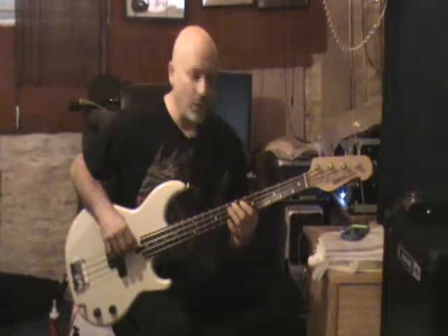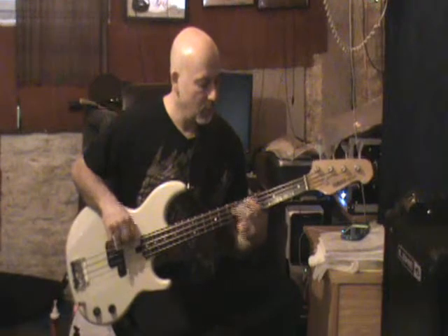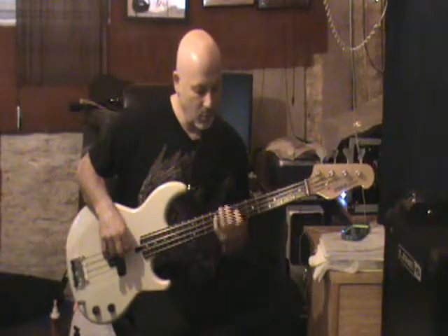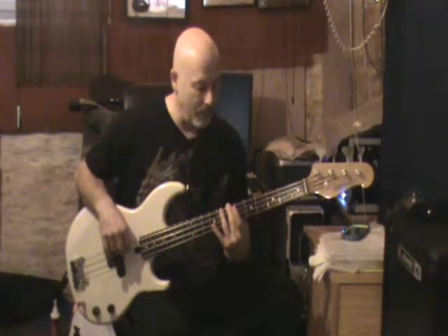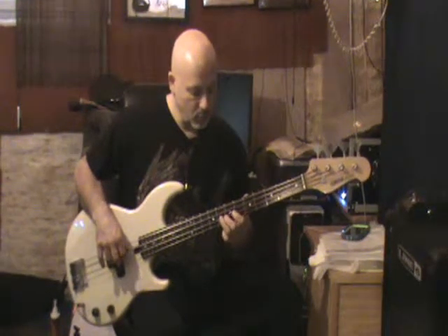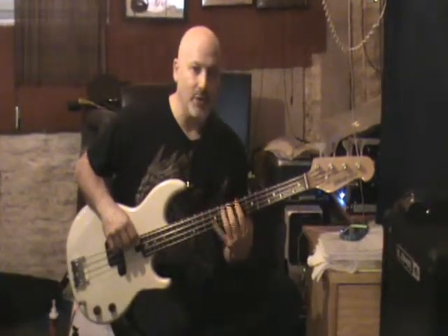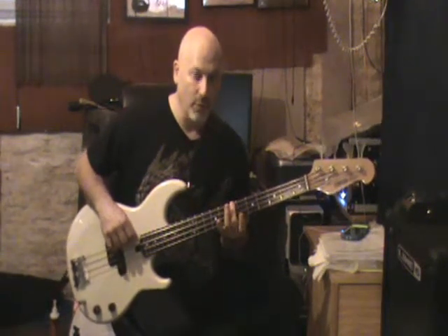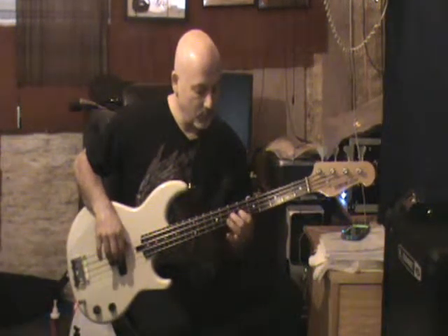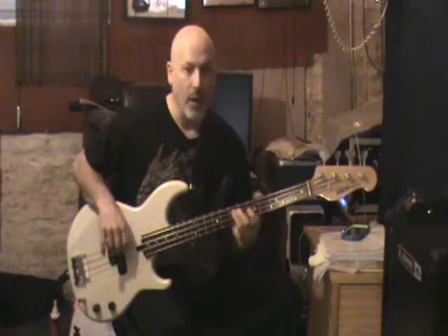It's pretty much a major scale — going from the E to the B. You're working your way from that V B chord back to the one. It's basically like a B major scale, almost, if you're skipping a couple of notes, and then right back to the top.